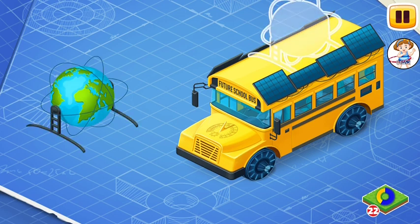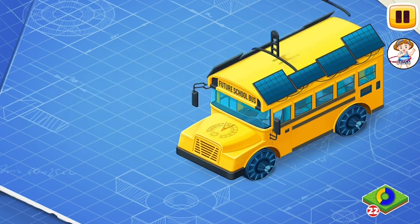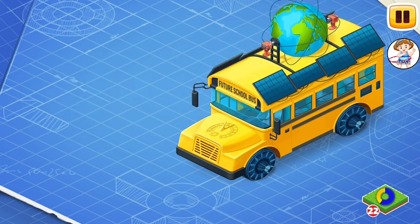Let's install the globe of knowledge. The globe of knowledge indicates the best route to the goal.